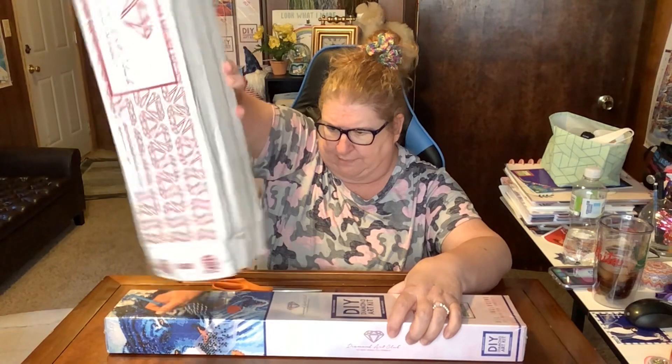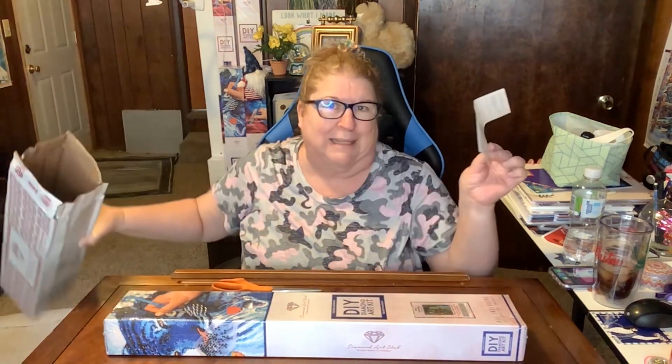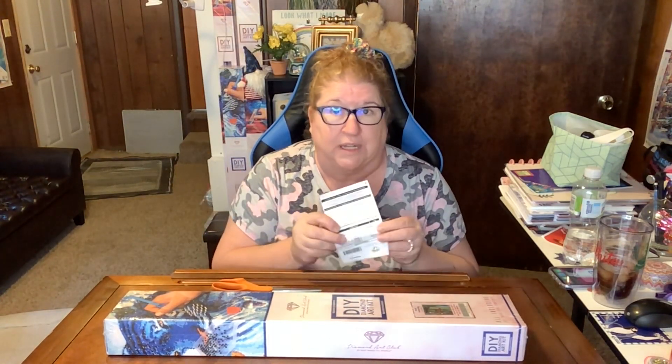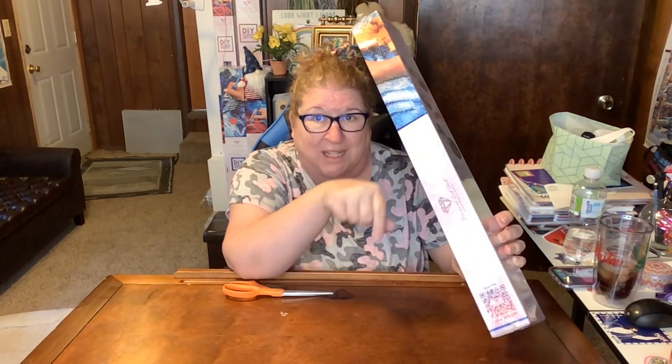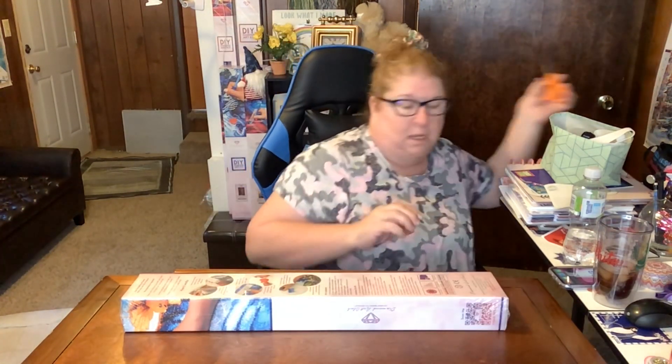There are three ways you can save on a future Diamond Art Club purchase. The shipping label gives you 15% off your next order. There's also a barcode on the side of the box — scan that for 10% off your next purchase. And inside the box there's one more way to get 10% off, which I'll tell you about later.